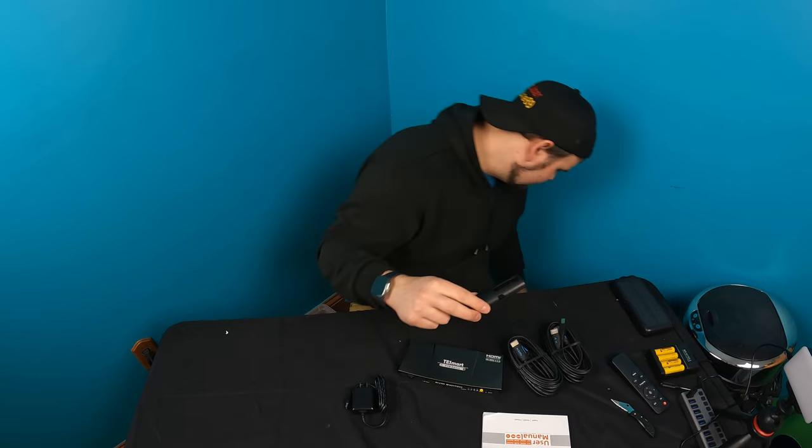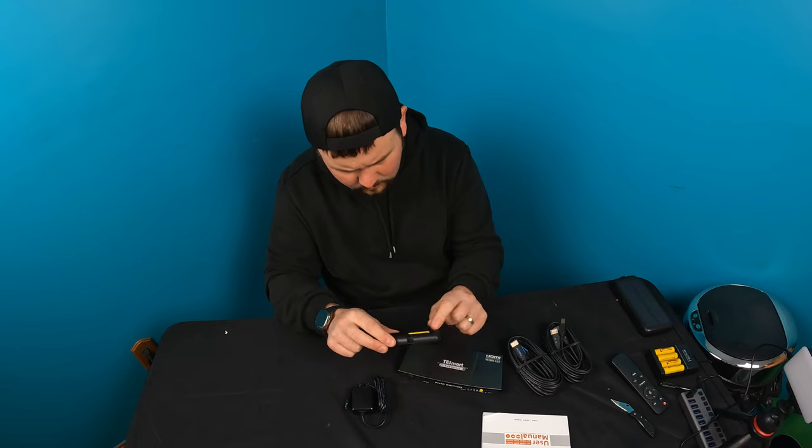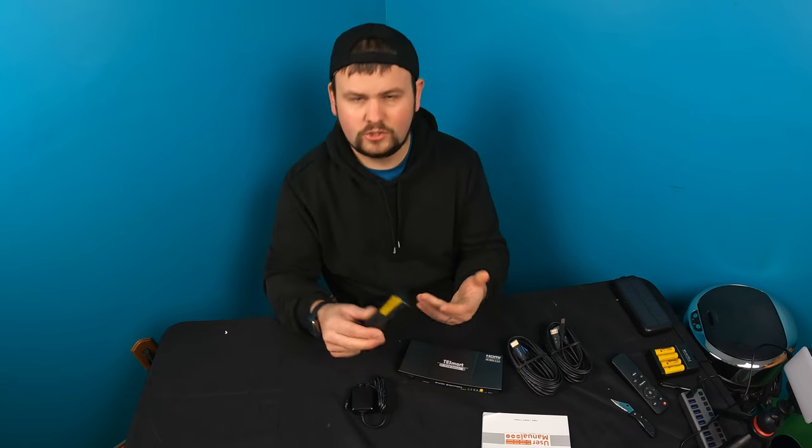We'll have to try this out. I want to do this for you guys so that way you know what to expect. Yeah, so it's two AAA batteries for the remote control.